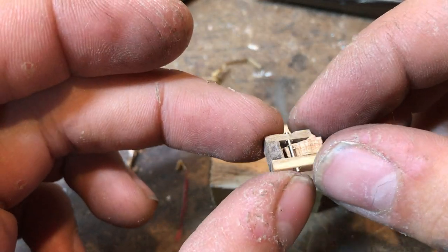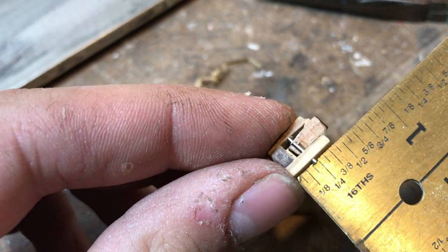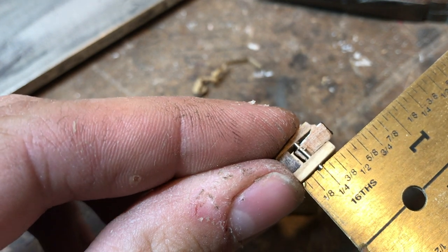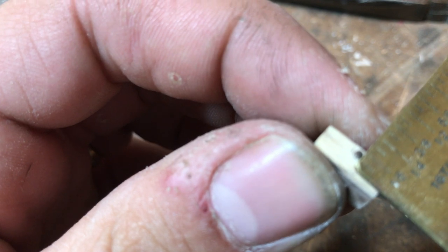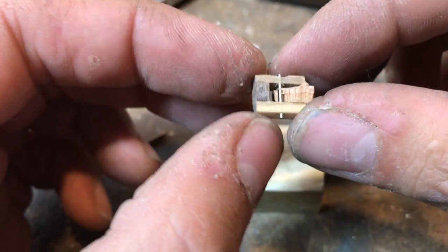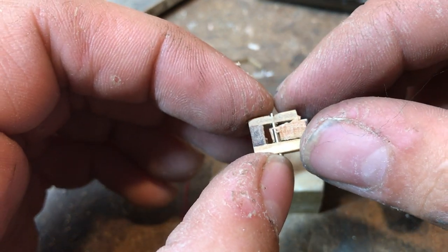Well, there you have it. It's a plane and it is very, very, very small. This one here is, if you count the blade sticking out the back — which I wouldn't — but if you count that, it's a half inch by three eighths of an inch by just about five thirty-seconds of an inch. The cut is an eighth of an inch wide. It uses a couple of curls — shavings from another plane — just for the wedge, because I didn't have a piece that small.